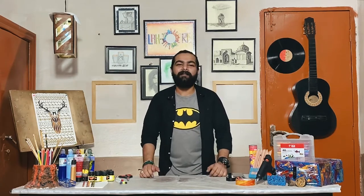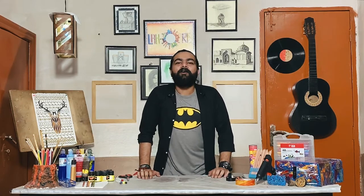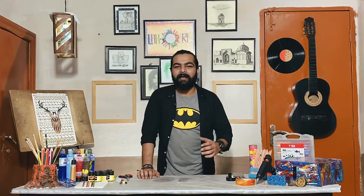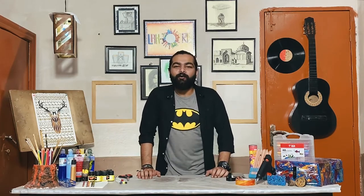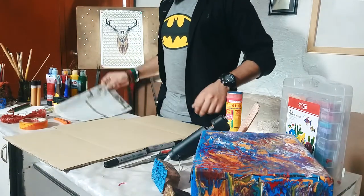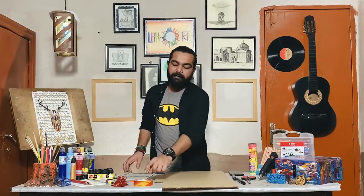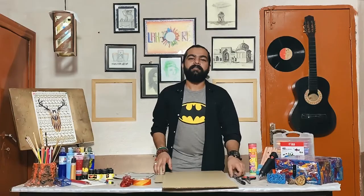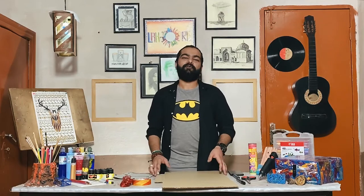Today I will bring you a new idea. I had told you guys that I had made a hanging lamp, and after that I will give you some new ideas today. We are going to make a glowing Batman logo. We need a corrugated box, newspaper, tape, cutter, light, and a marker. With all these things, we can make our Batman logo.